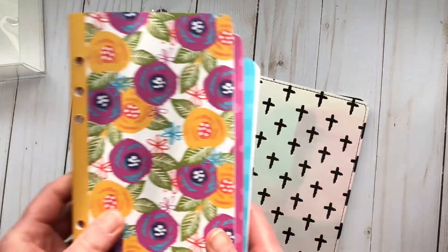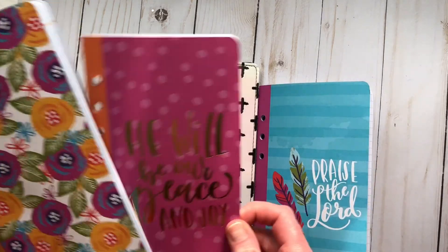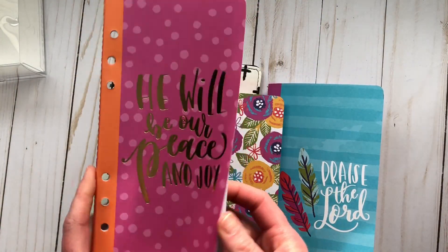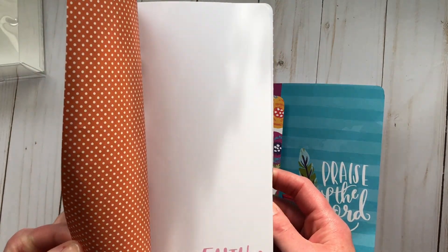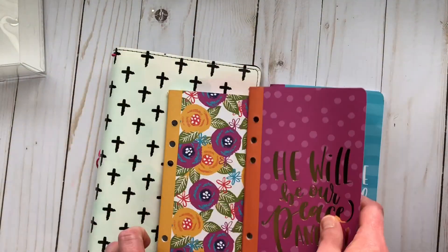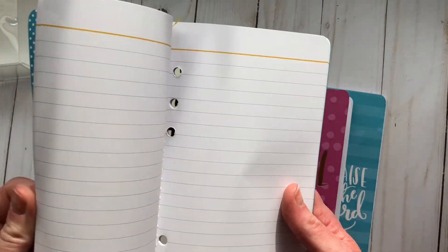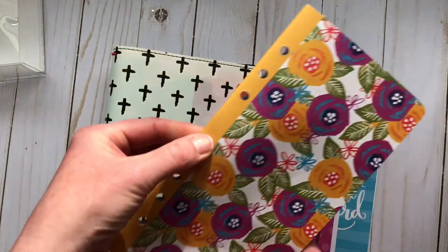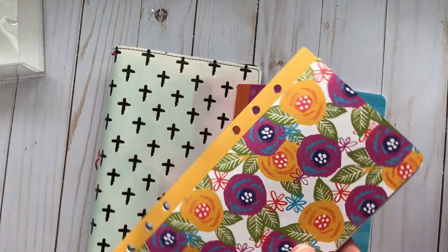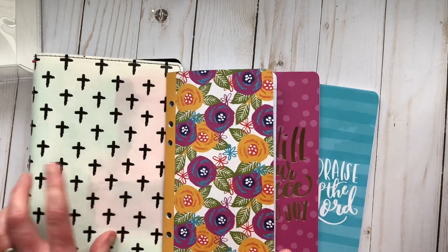These are the notebooks provided. We have a 'Praise the Lord' one on graph paper — I'd probably just journal whatever I wanted on that. This one says 'He Will Be Our Peace and Our Joy' with little writings on the bottom that say 'faith' — blank pages. And this one has flower pages with lined notebook paper. They all have three hole punches, so you could use them with a planner too.